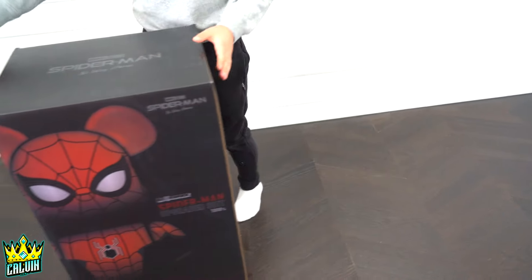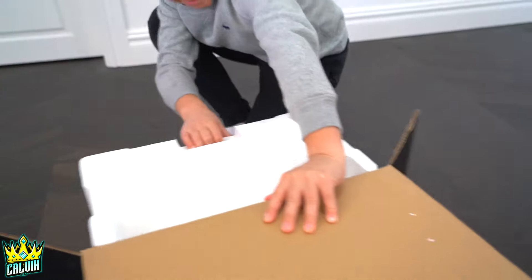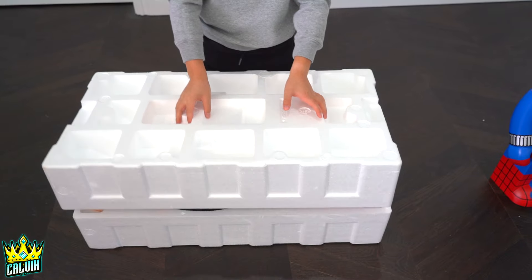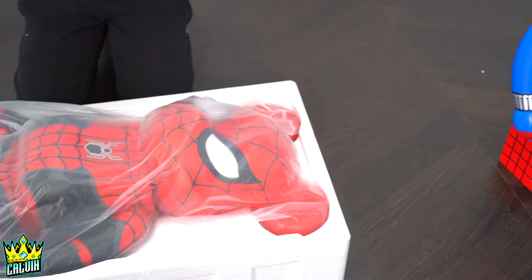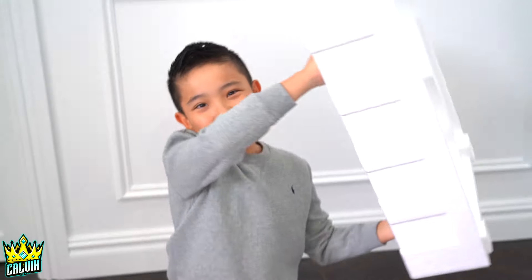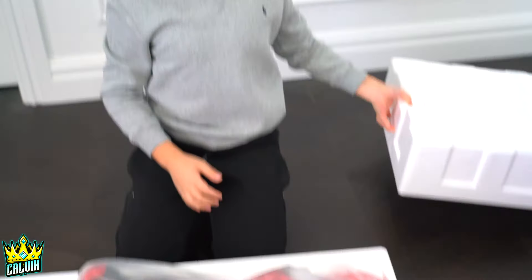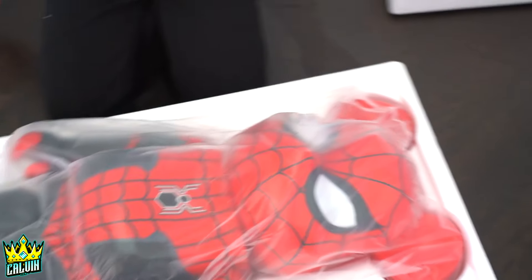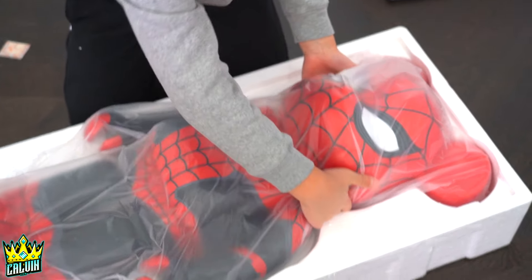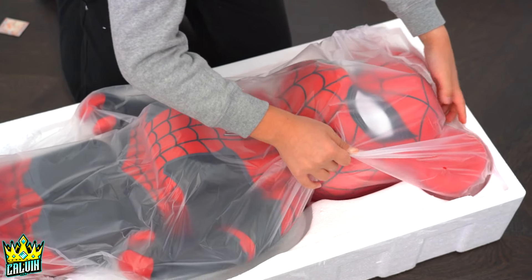Alright, let's open the next one, which is the Spider-Man No Way Home Upgraded Suit. Hopefully it's the right way this time — you guys get the first reveal. Okay, this is way cooler. Oh my, this is so cool.